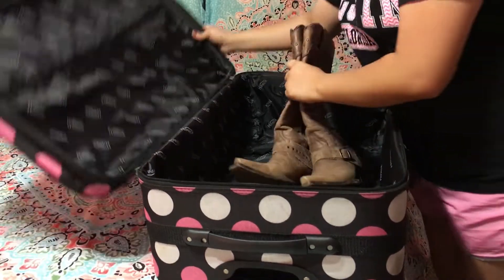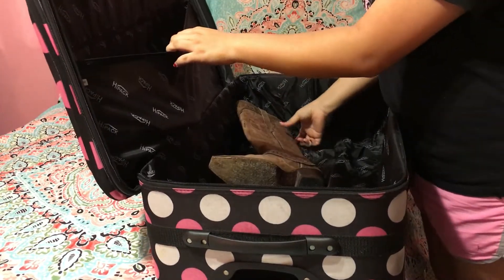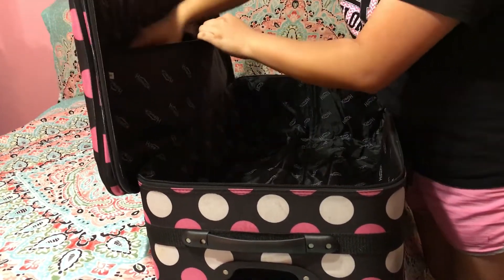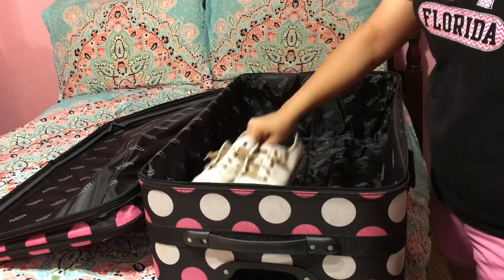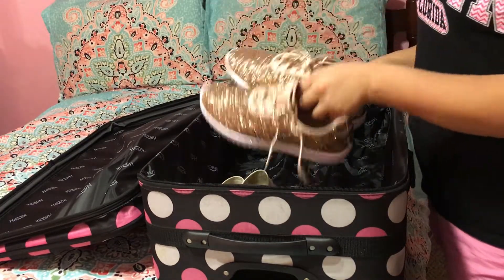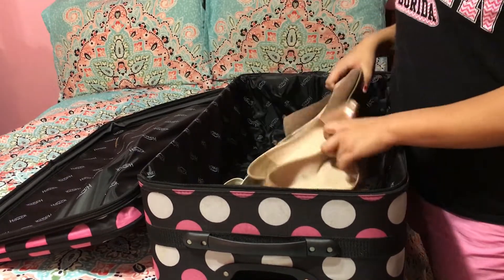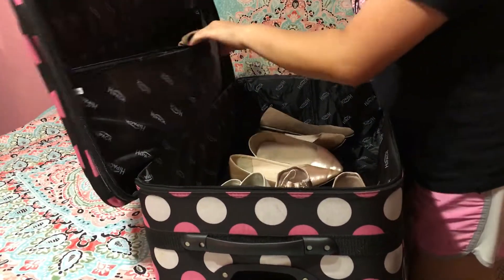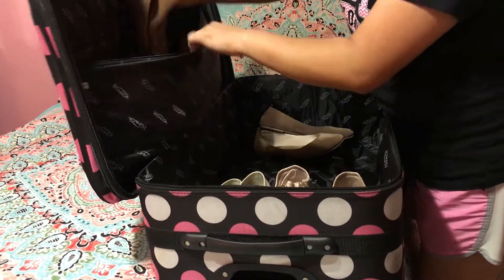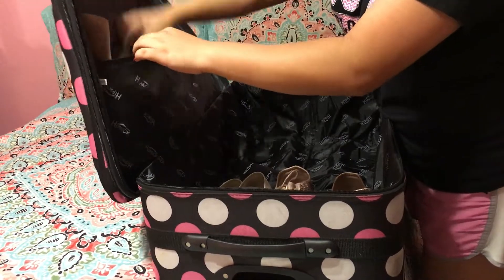I'm going to begin by putting my cowboy boots in the top pocket of my suitcase because I do not want them to take up as much space. Next I'm going to bring my sneakers — I have two pairs of those. Then I'm also bringing my flats — I have two pairs of those as well, because you can never go wrong with flats. If it's not a heel time, then it's a flat time. I'm tucking those into the same pocket as my cowboy boots.